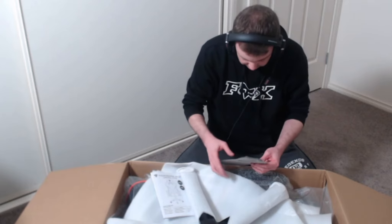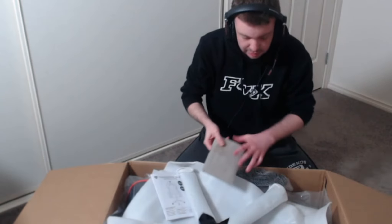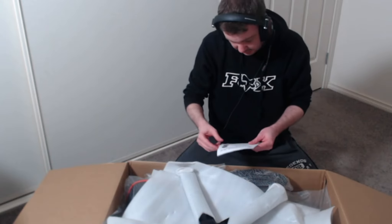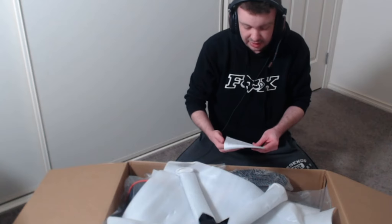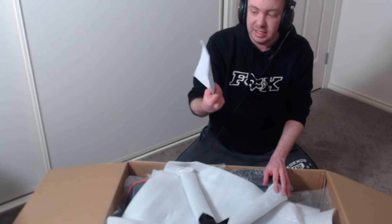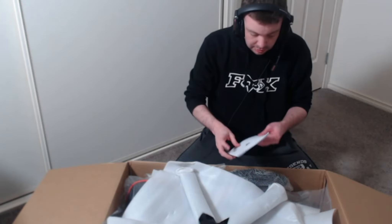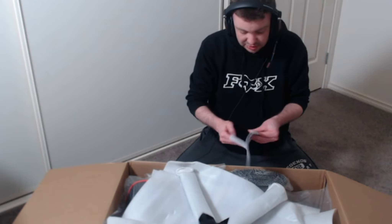Alright, we've got some bolts — you can see them in the camera — got some bolts, got some screws, you'll need a drill for that. We've got a manual here. So this is our ThunderX3 RC3 gaming chair — the ThunderX3 RC3. We've got the manual here to remind you not to mess up.